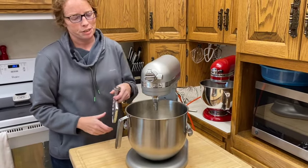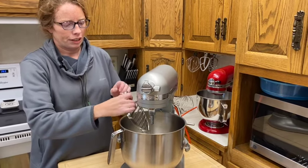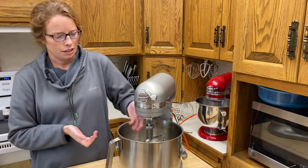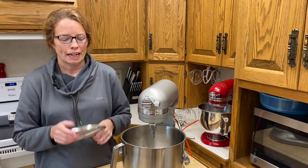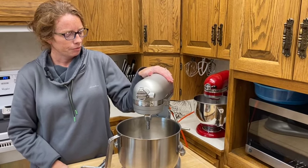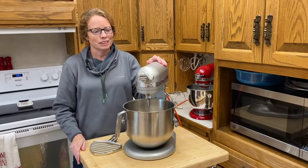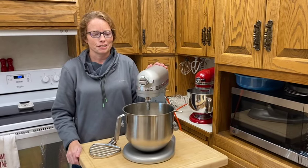Last but not least, I had purchased a pastry paddle so that I could make some pastries better, and there's one that fits perfectly in the commercial KitchenAid as well. Rest assured, if you're looking for a pastry paddle, you can get it with a commercial KitchenAid. I love my orange corded beauty, and I hope you enjoyed this video. If you have any questions about the commercial KitchenAid, I'd be happy to answer to the best of my ability.